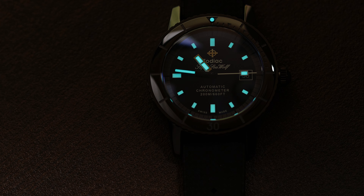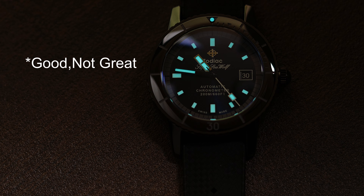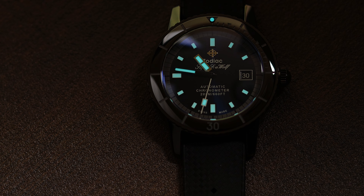The lume, as with most of the Seawolf models, is not good, not great. Here you can see it looks very good when fully charged, but don't expect this to last all night. If you just like lume for Instagram shots, you should be fine.